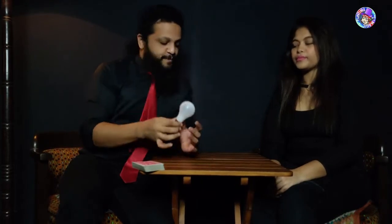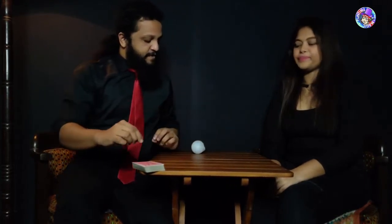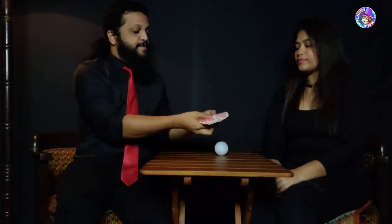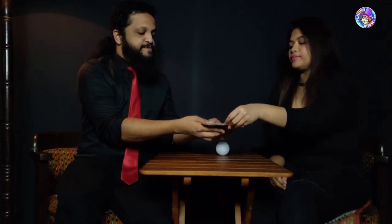We are going to do something with this bulb, but before that we're going to use a deck of cards. All the cards are different — go ahead, pick a card. Fantastic, show it to the camera.